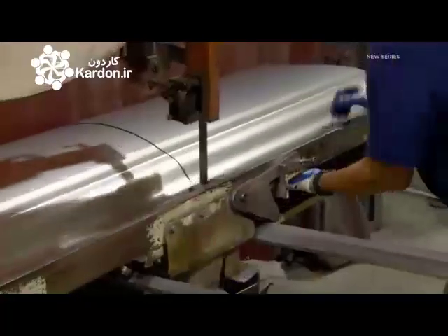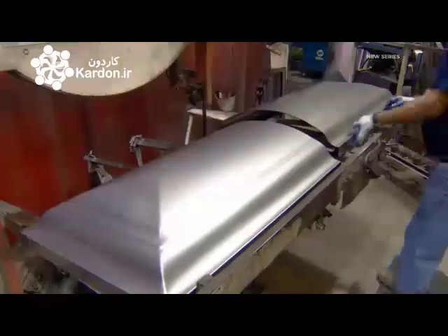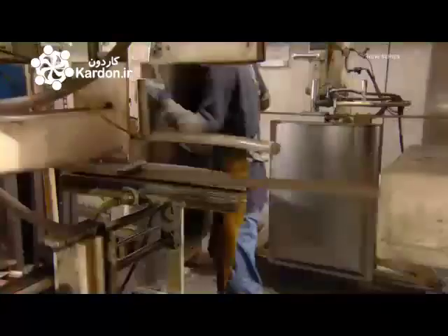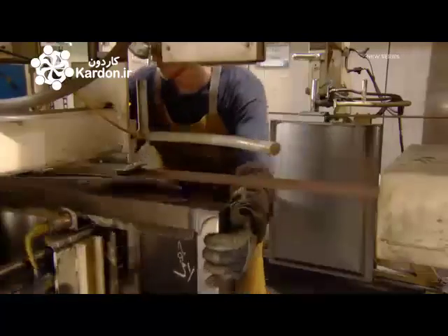For a perfection cut coffin, they saw the top in half, then weld steel to the cut end, forming a header to give it a neatly finished look.